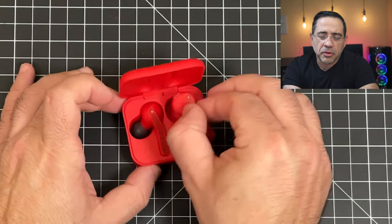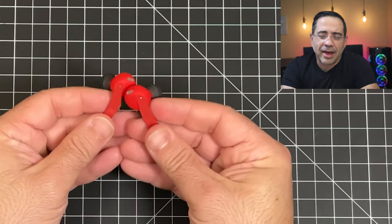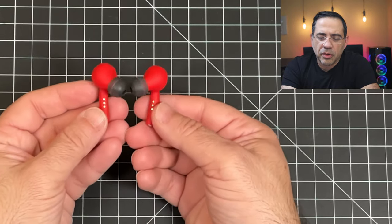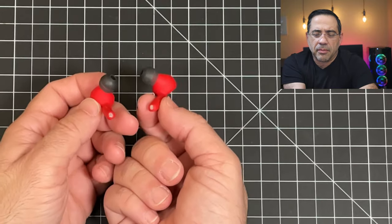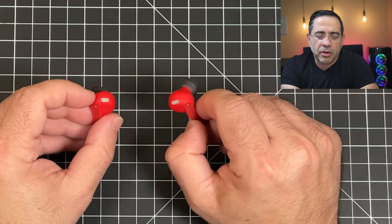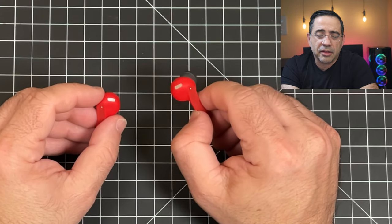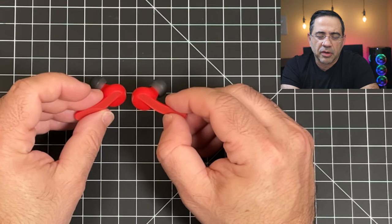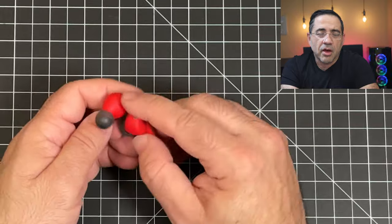The earbuds themselves are very similar in design to the Apple AirPods, with all touch controls located in the stem area. Flipping them over, you'll notice the charging points on the inside. On the very bottom are the mics that pick up your voice, and at the top is the ambient noise mic that tracks surrounding noise to give you the best call quality. The LEDs are currently glowing in each earbud. From a look perspective, they have a very low profile — they're really not that visible when worn.